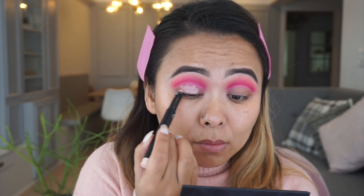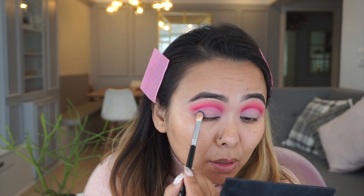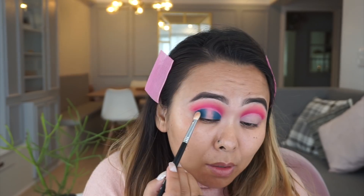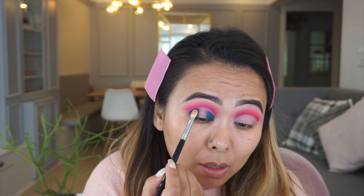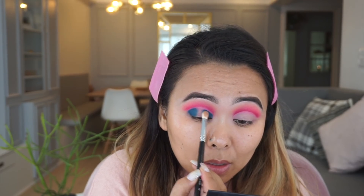Once it's clean, I take the eyeshadow primer again. Next, taking this dark teal green shade, I'm going to apply that to the outer corner as well as to the inner corners of my eyes, packing it on until I'm happy with the intensity, and slightly winging out the eyeshadow on the outer corners.